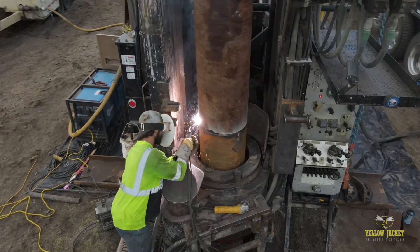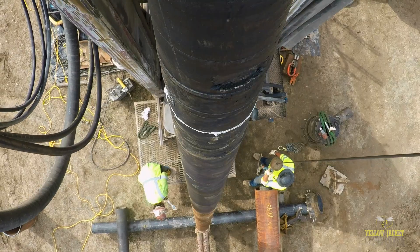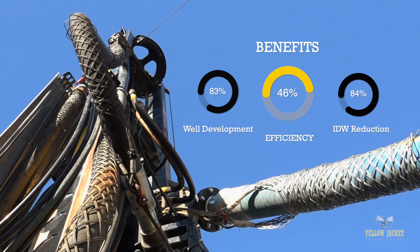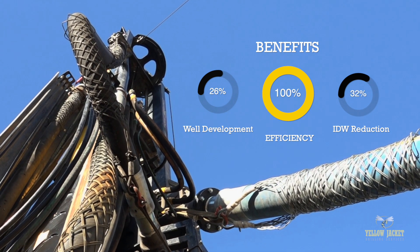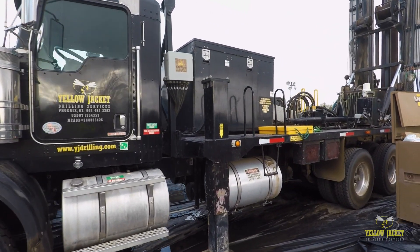The DR 24 is perfect for challenging situations when drilling with fluids or additives are not an option. By eliminating the need for drilling fluids, the DR approach promotes project efficiency, a sizable reduction in well development time, and a significant reduction in IDW, creating a substantial cost savings benefit to drilling dry with the DR.